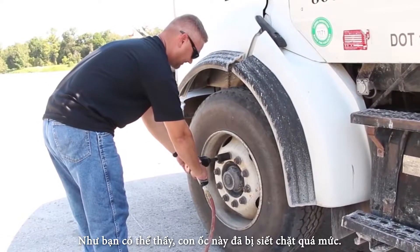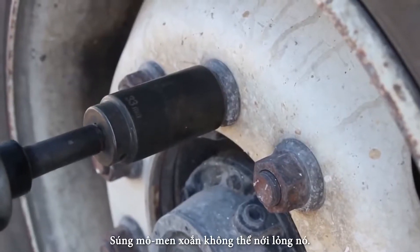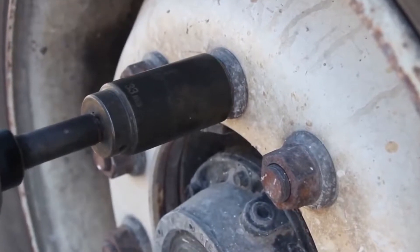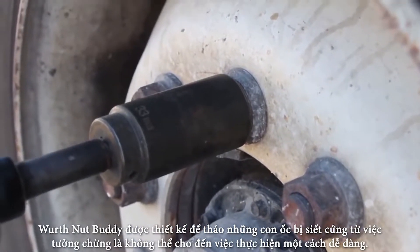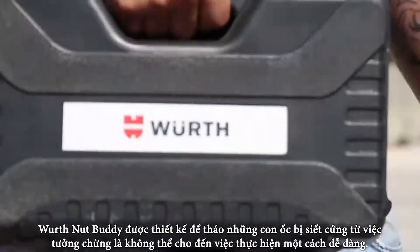As you can see, this lug nut has been over-torqued. The torque gun cannot loosen it. The Worth Nut Buddy is designed to take off stubborn, next-to-impossible lug nuts with ease.